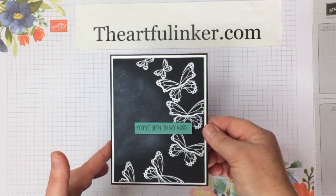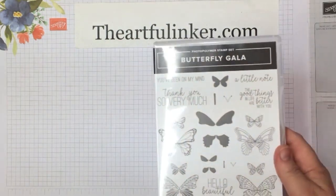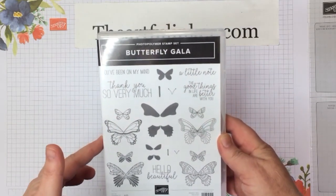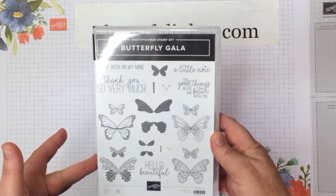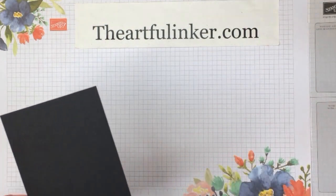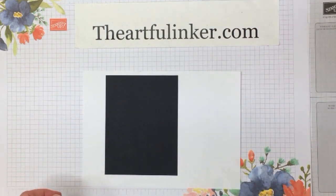Let's set this aside and get to the creative fun. For this card, we're going to use the Butterfly Gala stamp set, which is in the current Stampin' Up! catalog and will be in the new one that goes live on June 3rd. If you don't yet have a copy of the Stampin' Up! catalog, use the link below the video to request a copy.